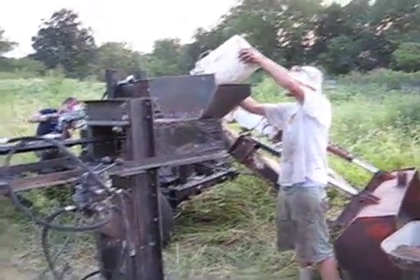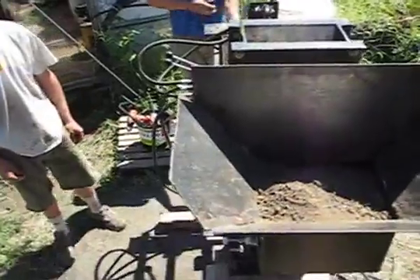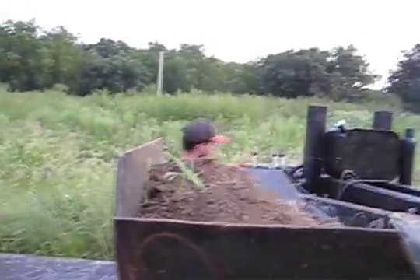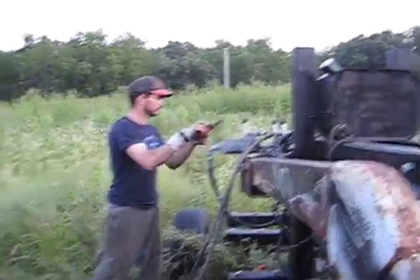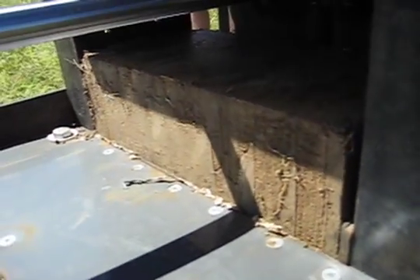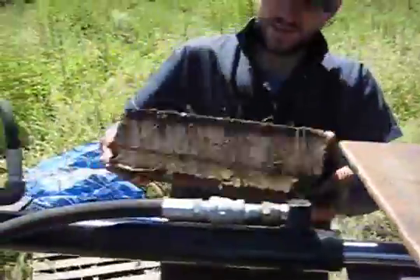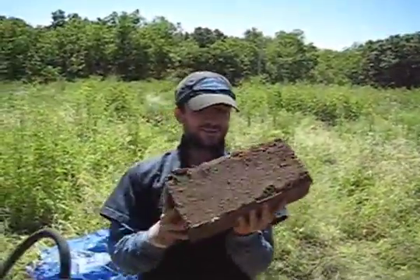Here's Robert loading the hopper on the CEB press — soil in the hopper, hopper full of dirt, hydraulic lines hooked up. Running the CEB press controls. Can't see it but there's a brick there. That's a brick.